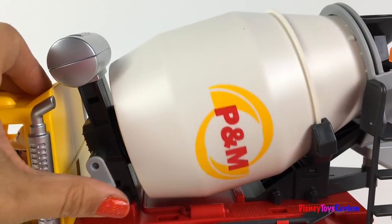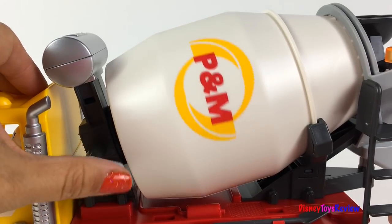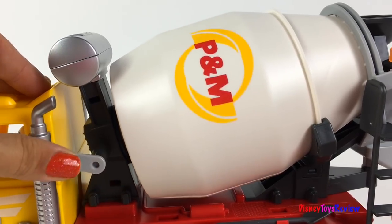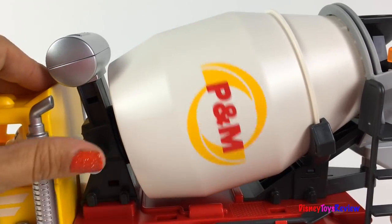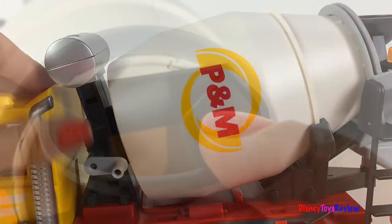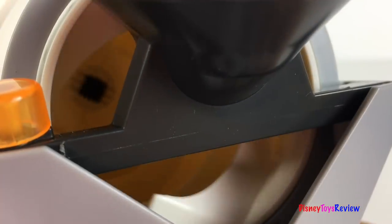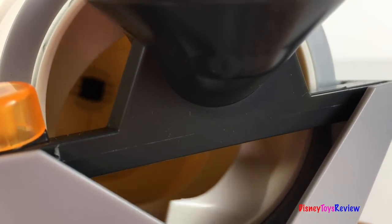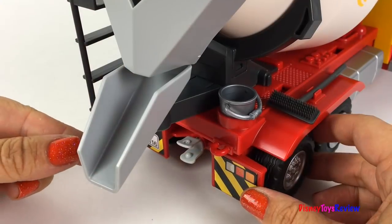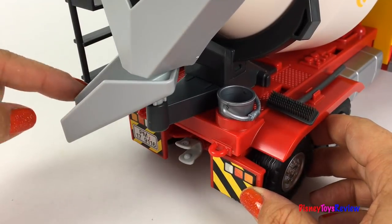You can turn this lever to turn the barrel of the cement truck. It can turn both ways. There's a chute for dropping in sand or water. One way brings the sand inside and one way pours it out. When you're ready to release the cement, just turn the chute so you can put it anywhere you want.